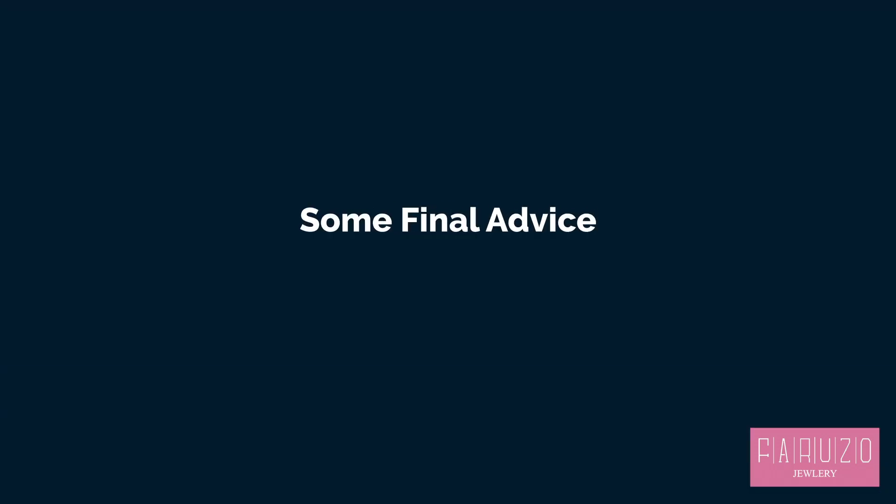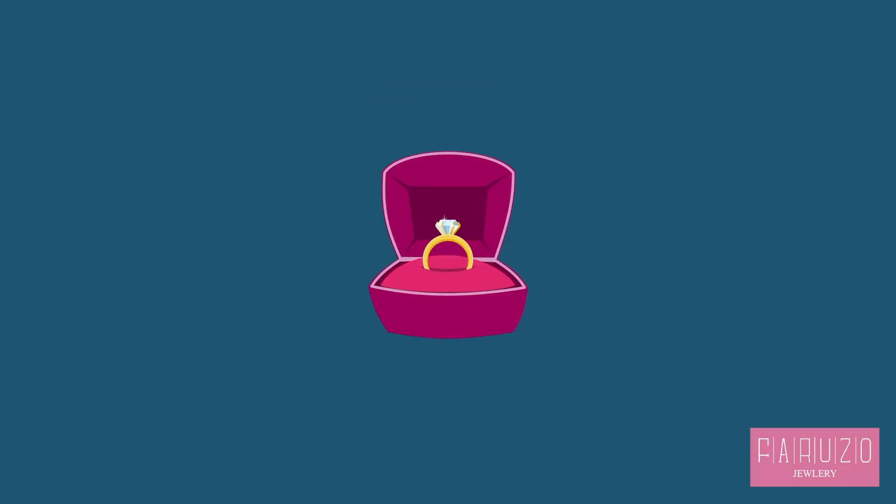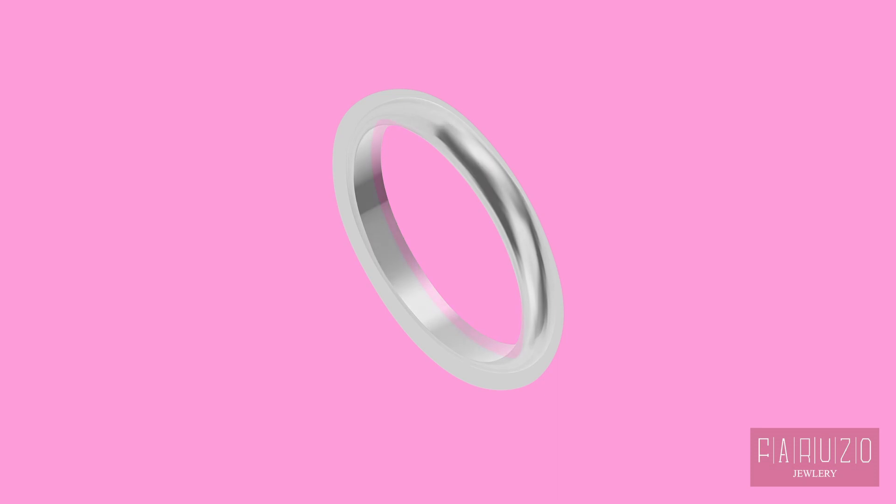Some Final Advice. When your ring stops fitting correctly, the first thing to do is remove it, place it in a protective pouch or box, and head to your jeweler. Bear in mind that each time you resize your ring, the metal will become progressively weaker.